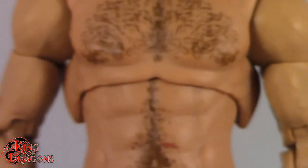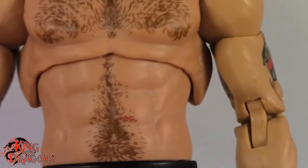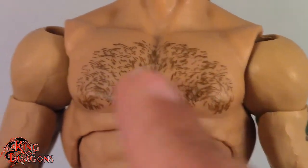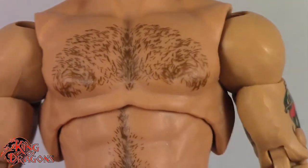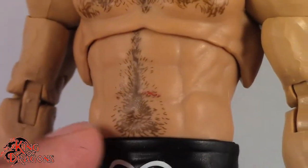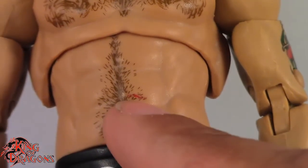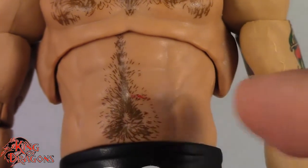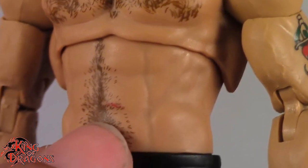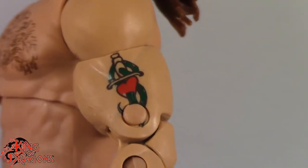Looking at the torso, I believe he's using the Shinsuke Nakamura body, or possibly the Finn Balor body — there's nothing wrong with that, as Shawn Michaels was pretty in shape back in the day. I really like how they added his chest hair; it looks really good. They did give him his happy trail as well. One thing I need to point out is that mine has a red scratch right here — it's red paint, and I'm guessing it came from his tights because it doesn't come from his entrance vest, which is molded in red. So that's actually red paint that accidentally got on the figure.